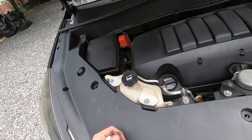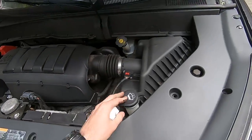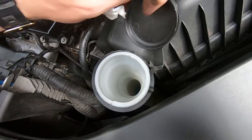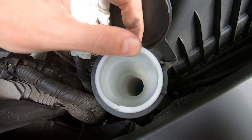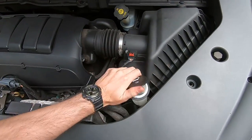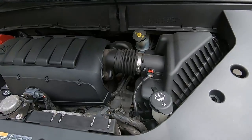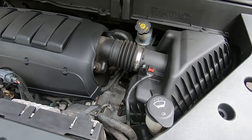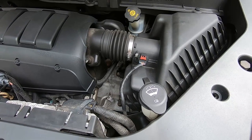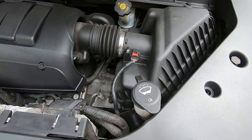Next thing is windshield washer fluid. Same thing — just open it whenever you need windshield washer. I can actually see the windshield washer level from here — it's good. Whenever you need it, open it, pour it in, close the cap, you're all set. Also in extreme situations you might use regular water, but again, if it's below freezing temperature don't leave water inside — it's gonna crack the reservoir.